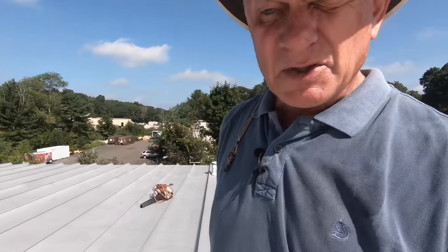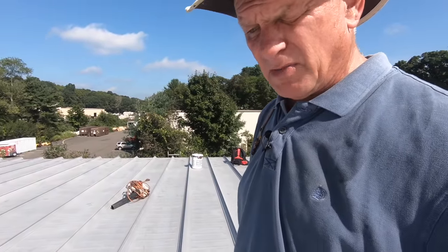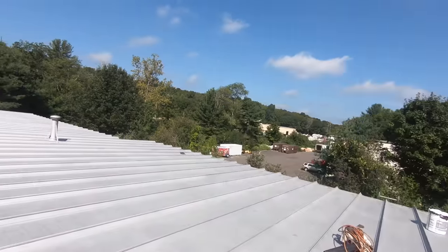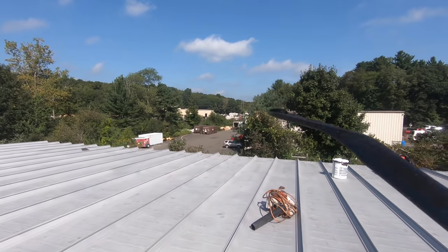This whole roof has been spray coated with an aluminum asphalt base coating. It looks so beautiful — looks brand new. You cannot see any rust or anything. See there? Looks very nice.